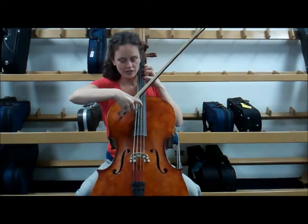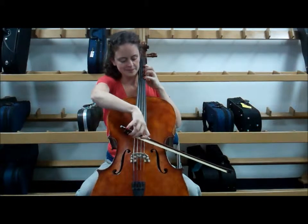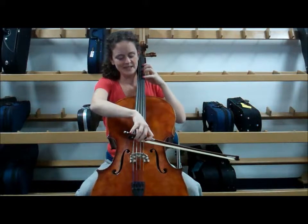If you look closely at your open D string, it should actually also vibrate a little bit. Pretty cool, huh?